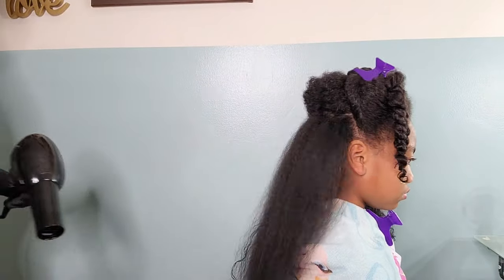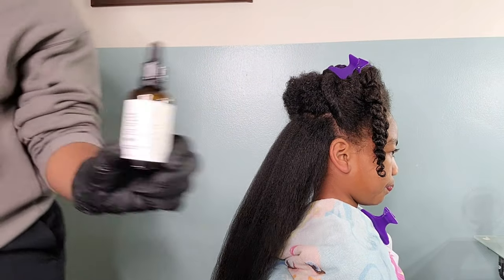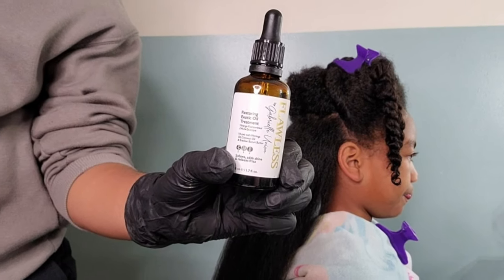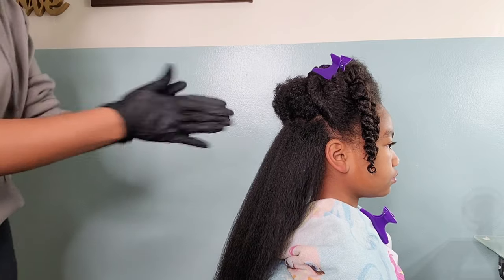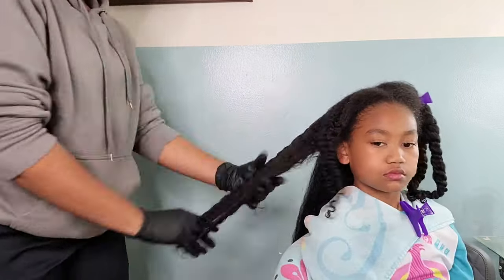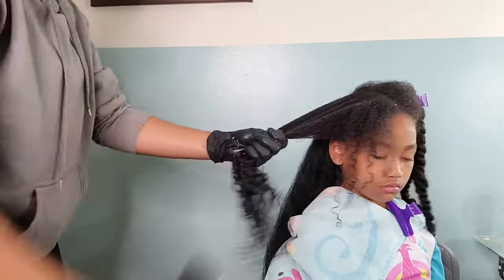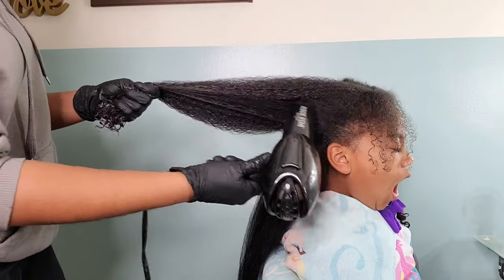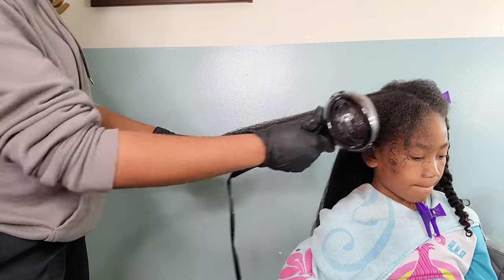She has no problem letting me know and we try not to ignore those cues. I know growing up if you hollered and cried while your mama was brushing your hair she usually hit you upside the head with the brush, but I try not to have that technique. I don't want my child to be traumatized by getting her hair done because it is a process she's going to have to get used to if she wants to continue seeing growth — and she loves seeing her growth, so I try to make getting her hair done a positive experience.